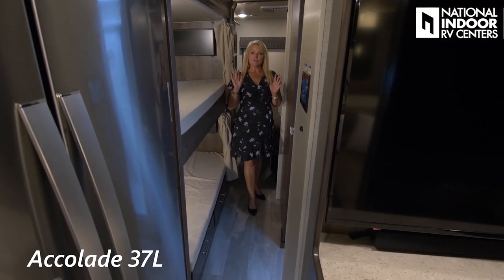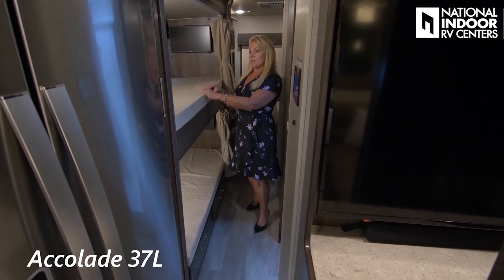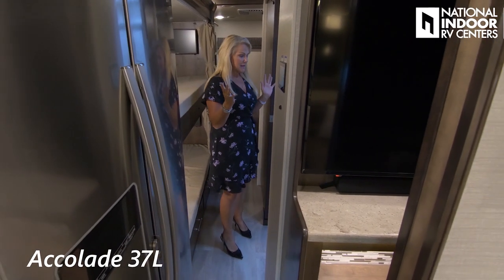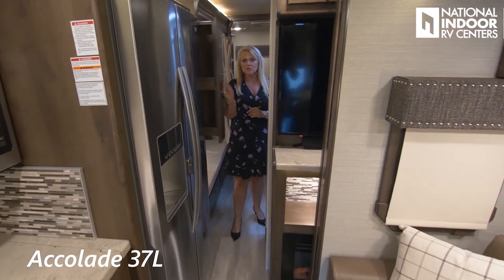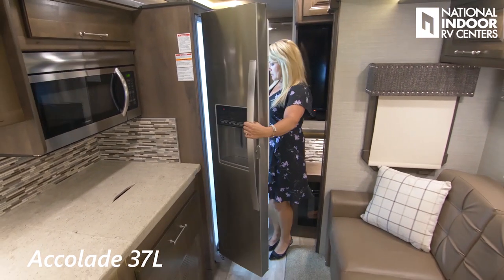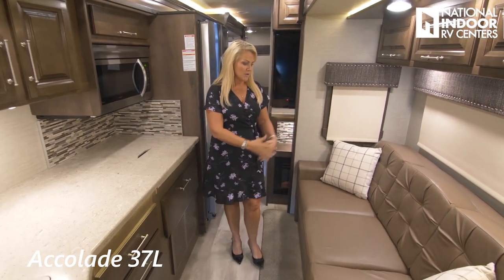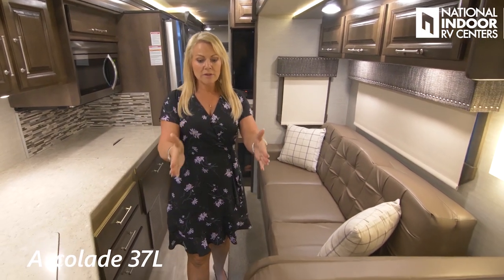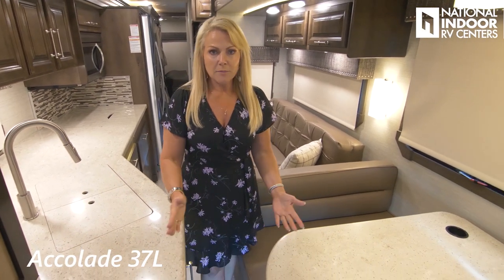Here's the 37L with the slides in. You can easily get into the bunk area and master bedroom because that bed is on the slide — so it goes up and you have full access into the bathroom, pantry, refrigerator and freezer. You've got lots of room — you can enjoy the sofa in the living room while cooking in the kitchen, with just a slightly narrow space between the dinette and countertop, but you can easily get through.